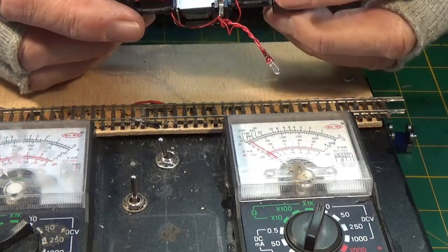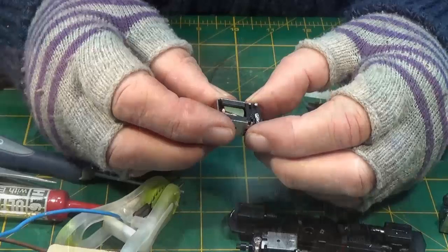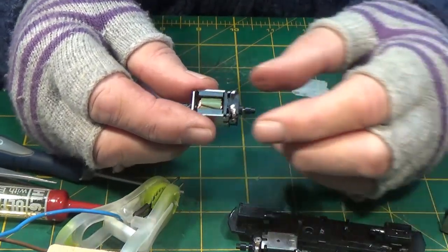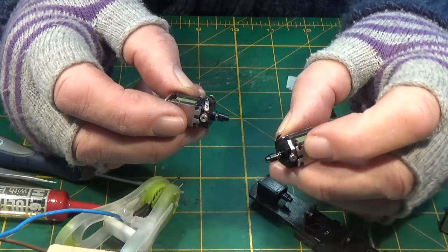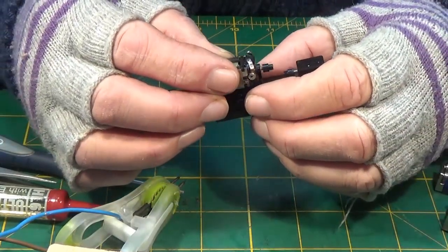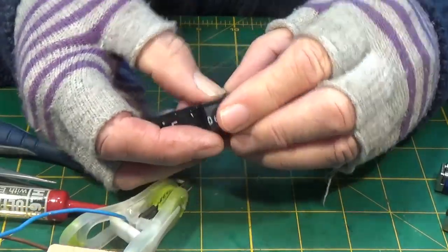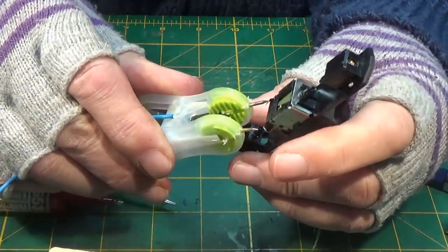Right then, I think we need to examine the motor. As it happens, I have another Lifelike loco which I'm in the process of repairing and I'm just waiting on a part coming for it. So I've got the motor, and this is the motor from the Caltrain. I'm simply going to replace one with the other and see if that will make much of a difference. First of all, this motor works.